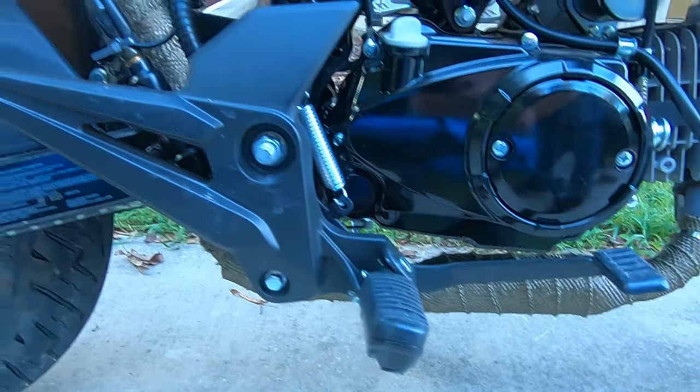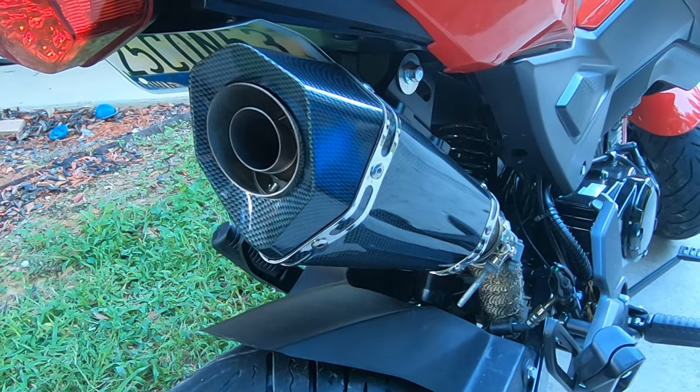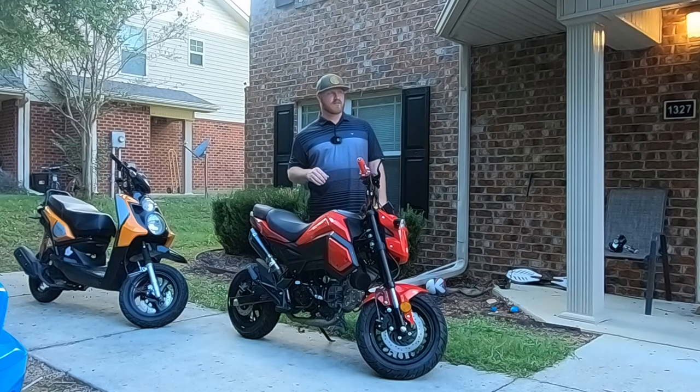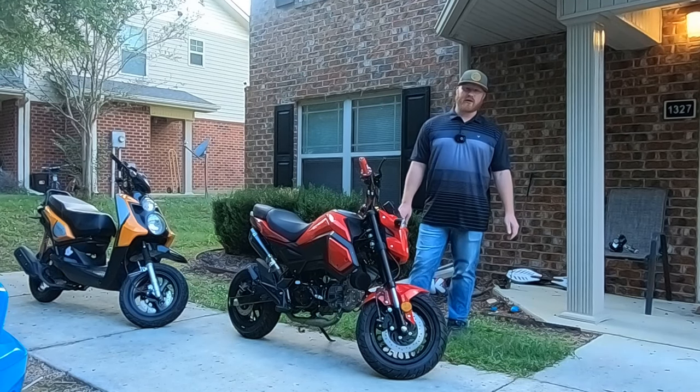And the exhaust, because once you start letting air in, that stuff's got to go somewhere, so I would put an exhaust. 17 tooth sprocket — that is very important. I would definitely do that. 17 tooth sprocket is what I would do.